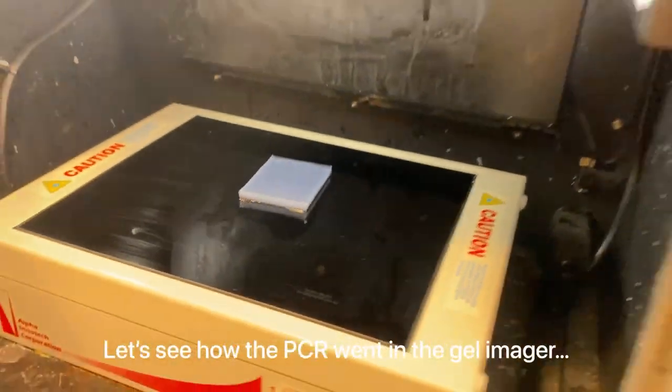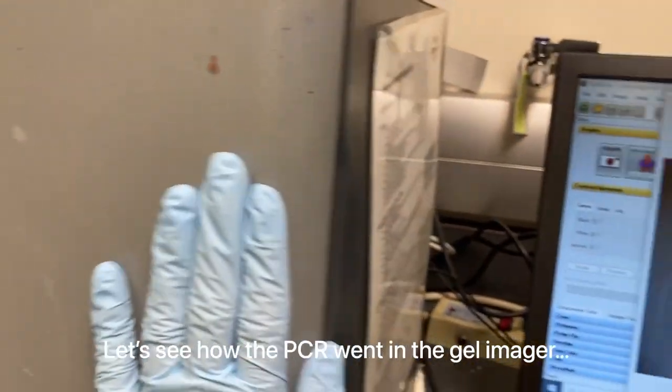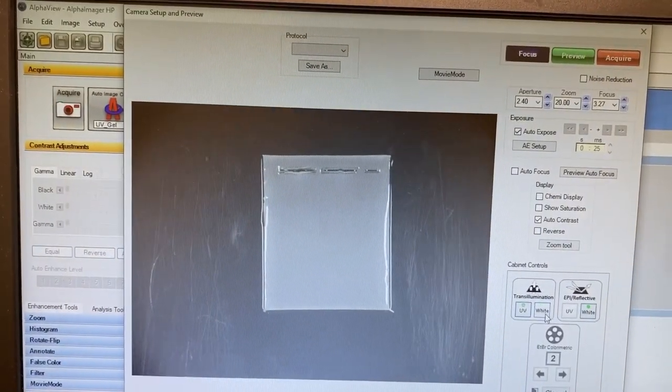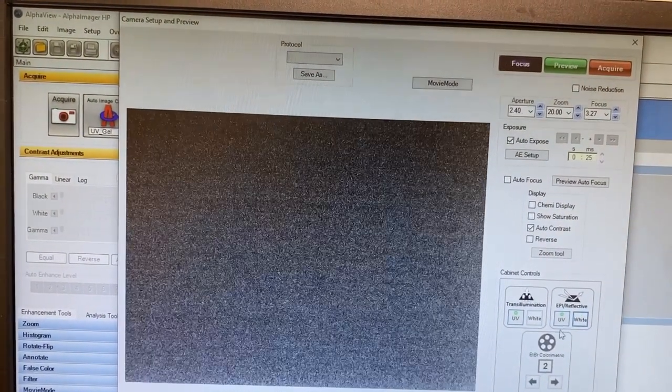I'm putting my gel here into this UV imager and now let's turn on the UV light. We've seen those bands — I like what I see.